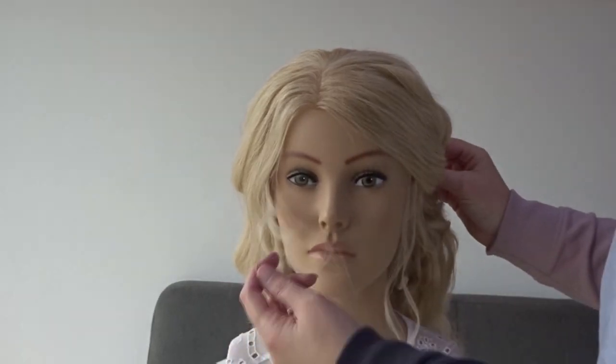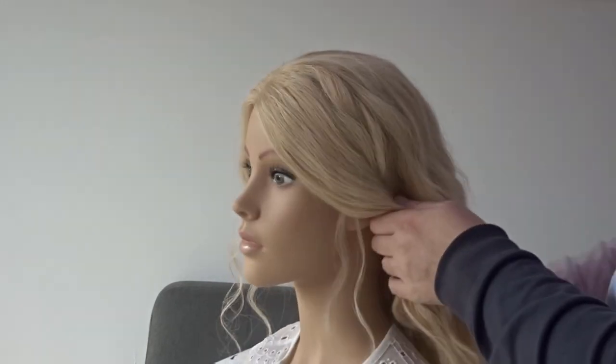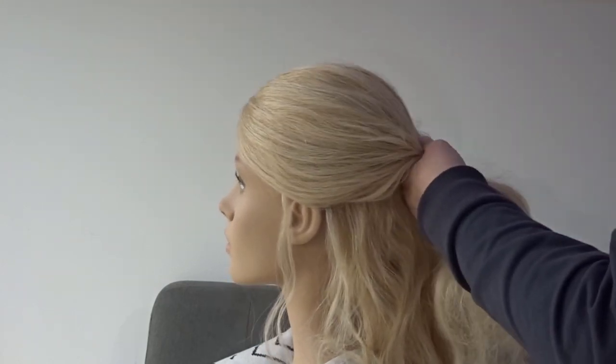Hi guys, today I'm going to show you how to do this quick and easy twisted bun hairstyle. I've just left a few pieces of hair out around the hairline. To start, we're going to divide the hair from ear to ear and just brush this back to the middle of the head and secure it with a clear elastic band.